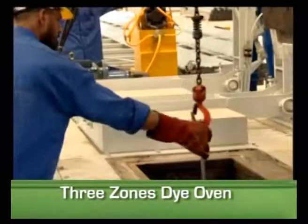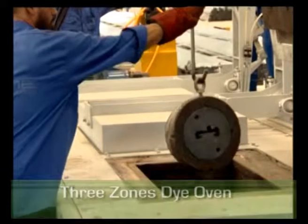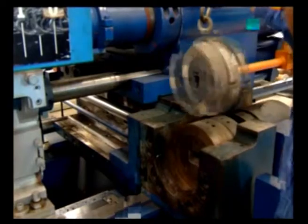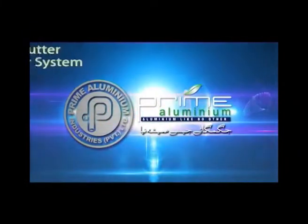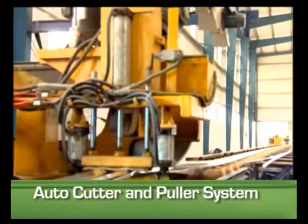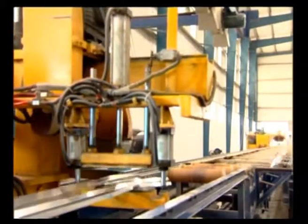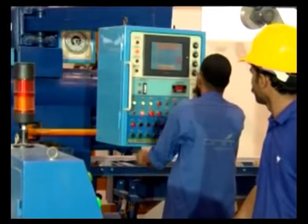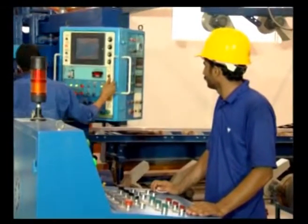A three-zone induction system for die heating is used, as uniformity of temperature of molds is very important for high-standard extrusion. Prime Aluminum maintains the proper temperature for extrusion dies. A PLC-controlled auto cutting with puller system is a significant feature, and all three PLC systems are synchronized by a master PLC from Mitsubishi Japan.